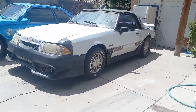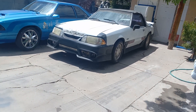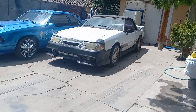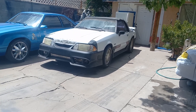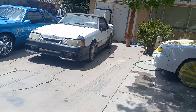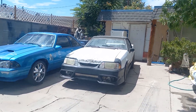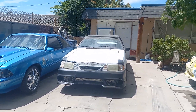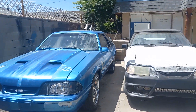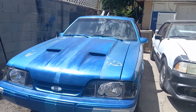I just got to do some bondo work into the front clip. Once we do the body work into the front clip, then I'll primer it. But I finally got the hood to close on it — got it adjusted a little more.